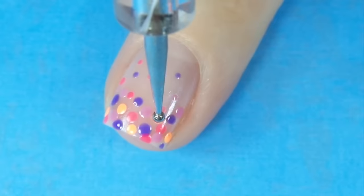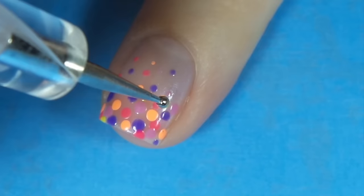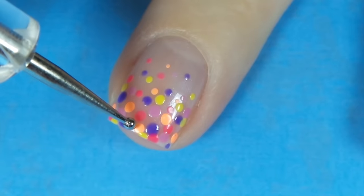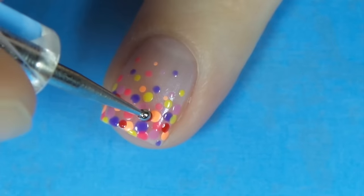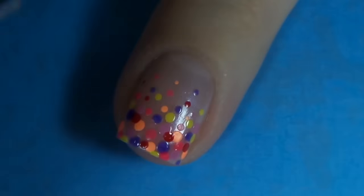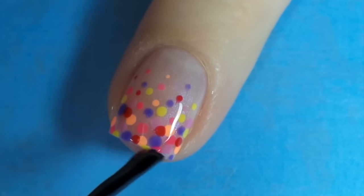I've gone with some quite bright colours here and I think this would be quite nice for spring. Use the medium dotting tool at the tip and then the smaller one nearer the cuticle. There's no right or wrong way of doing this — put down as many dots as you like, use more than me or less, it's completely up to yourself. Finish off with your top coat.